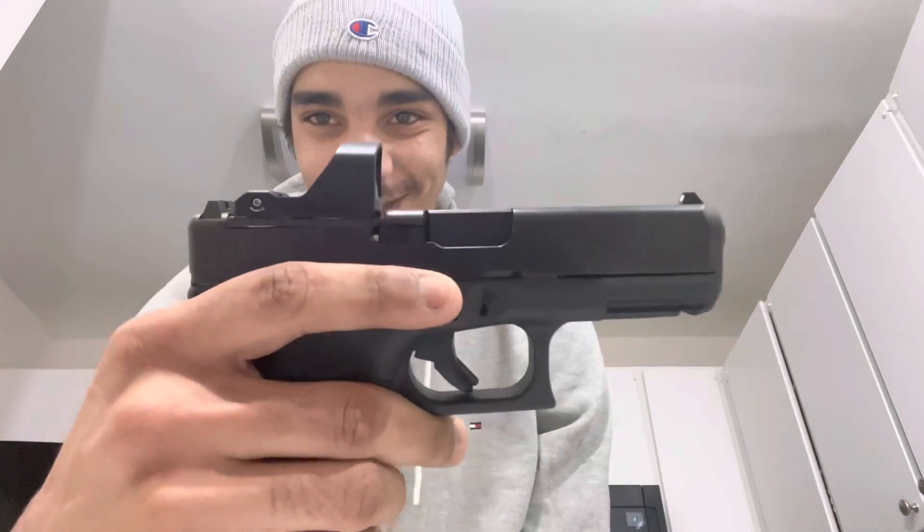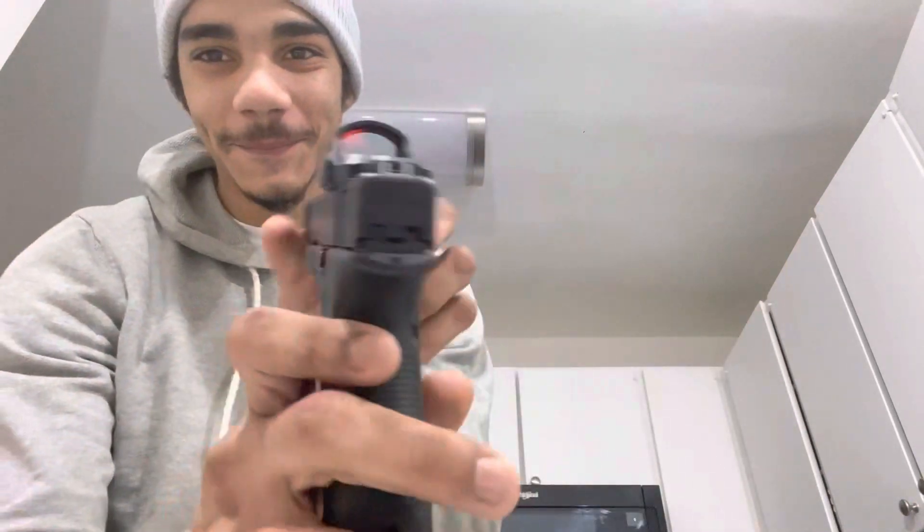Today, man, I got something. Y'all see? Y'all see, man. Put a red dot on my 19. I'm going to make sure it's unloaded, you feel me?